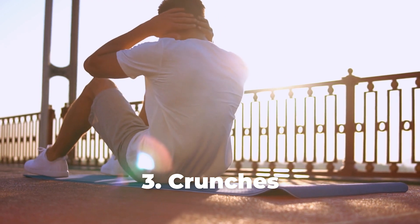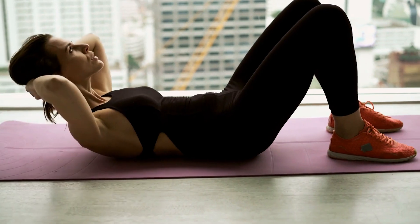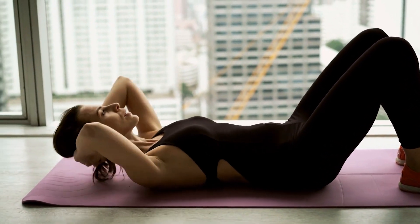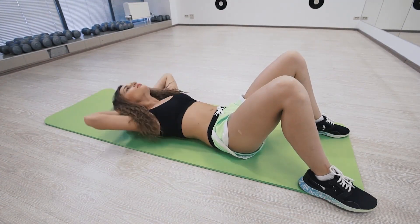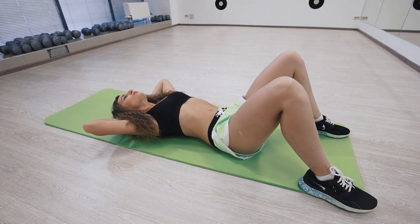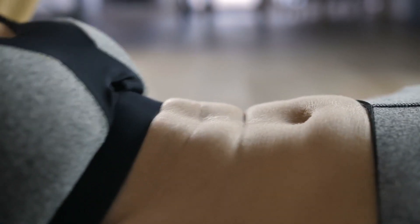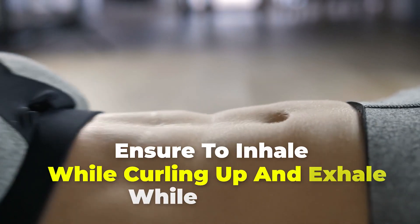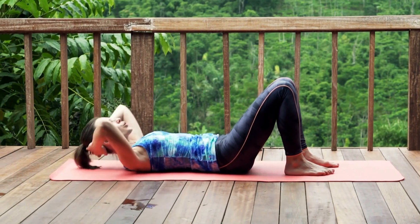Number 3: Crunches. Start by lying on a mat with your feet flat on the floor, then place a thumb at the back of each ear, and hold the back of your head with the rest of your fingers. Lift your head off the floor, then initiate a movement by curling up and trying to reach your knees with your head, and then return to the starting position. Ensure to inhale while curling up and exhale while going down. You can repeat this for 2 sets of 10 reps.